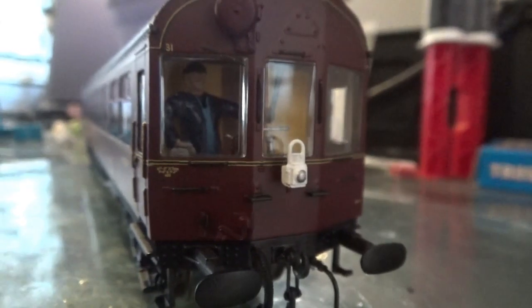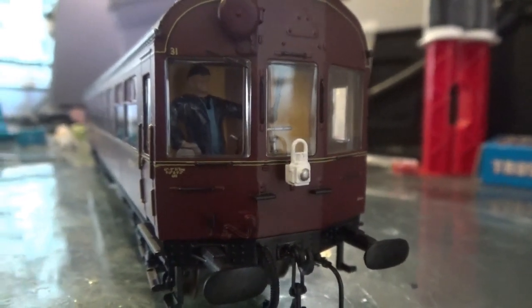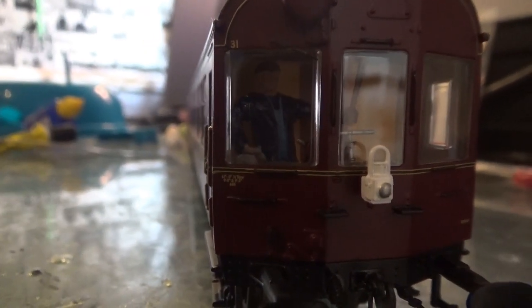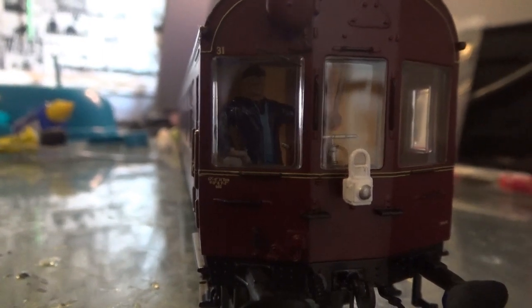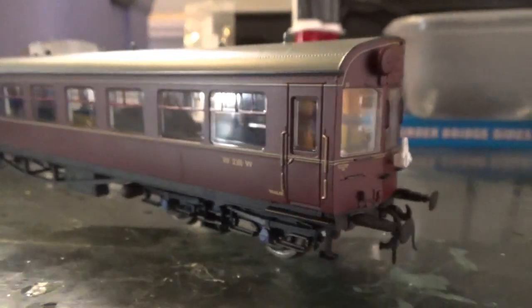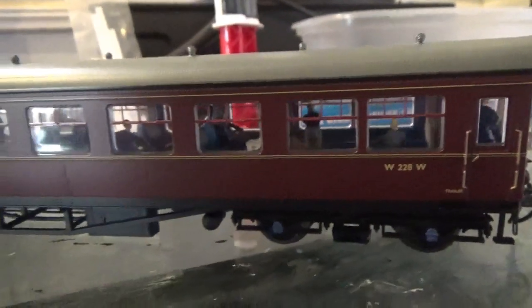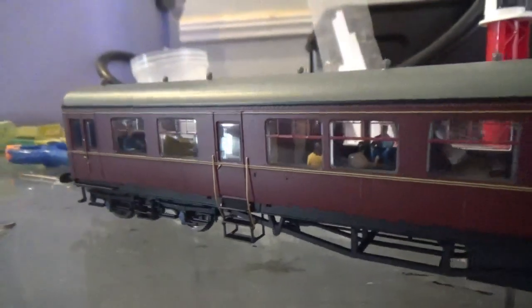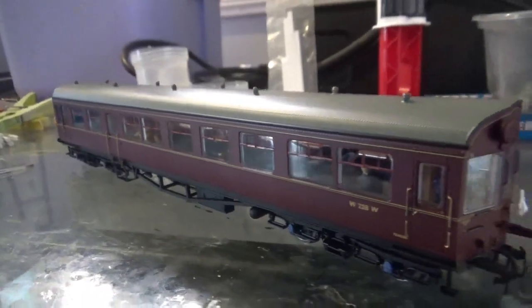Then after I put the body back on, the arm for the driver had come away and it was very noticeably hanging off just inside there. I also noticed that he was on a bit of a lean, and the driver - same with the guard or ticket inspector - was also a bit high, so you couldn't see his face as clearly through the window. So the body came back off again and I had to sort that out. Basically the body's been off and on more times than I can shake a stick at. But it's all sorted now - I've got this model looking as I wanted it to, and I am very, very happy with the outcome. The body is not going to be coming off again.